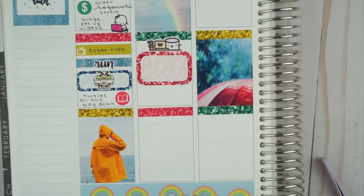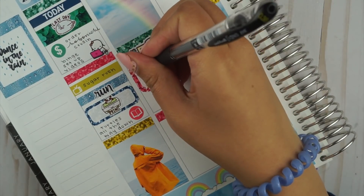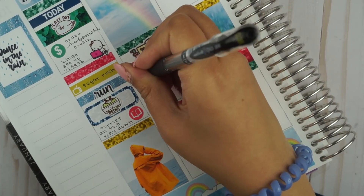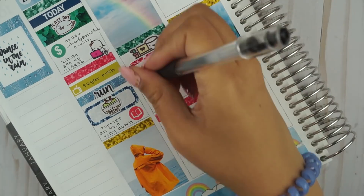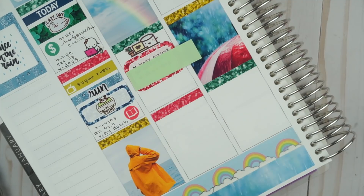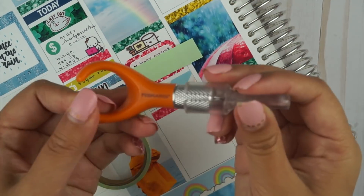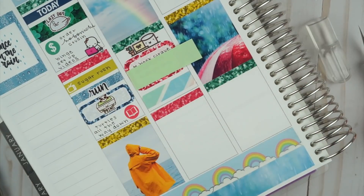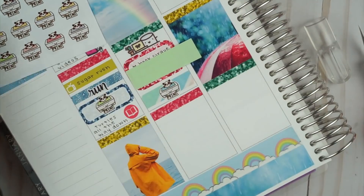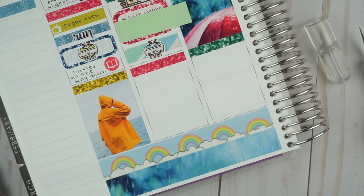I'm sorry for my weird energy today — I drank a large iced coffee rosé from Phil's, so I think it's getting to my brain. On to Tuesday, I put down a laptop Maru sticker, then I put down a half box and noted some things that we bought tickets to. I don't know why I decided to cover it up with a sticky note.